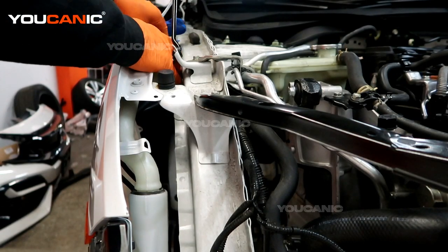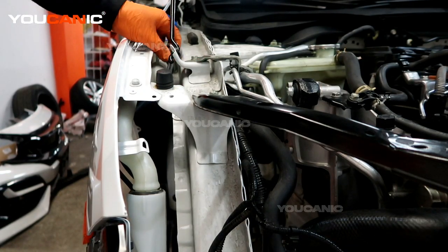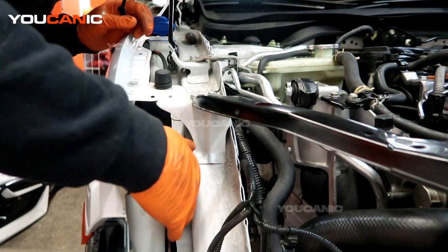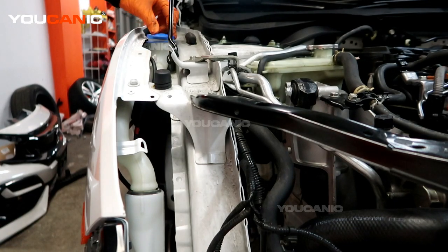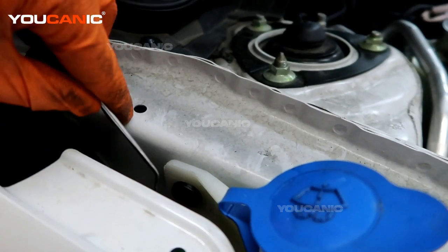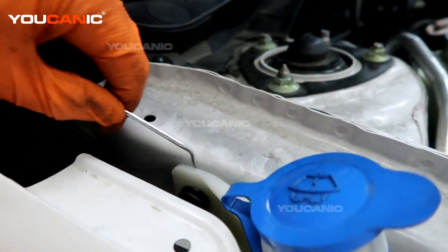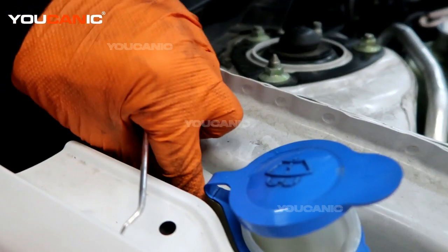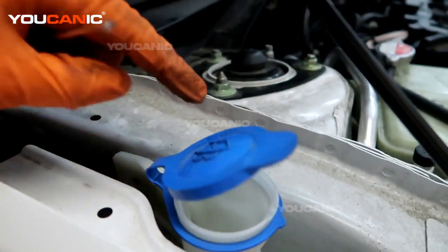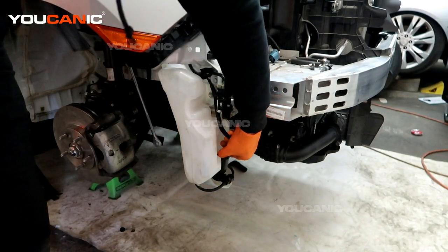If you want to undo it all at the same time, undo the duct lines that go up to the top and just pull them through the little hole there. We'll have the same thing right down through here. For the top we have just a little plastic clip that we need to get a screwdriver into and pop it out to unclip it from the side. So now we need a 10 millimeter to undo that.